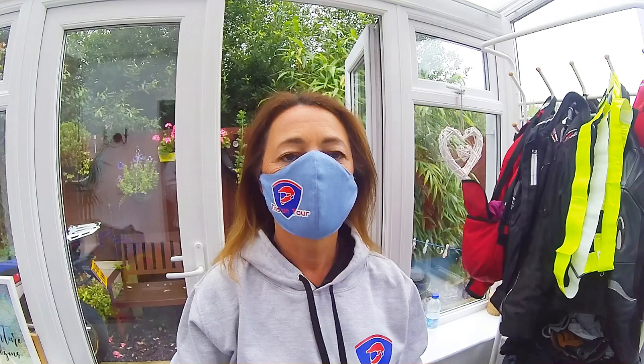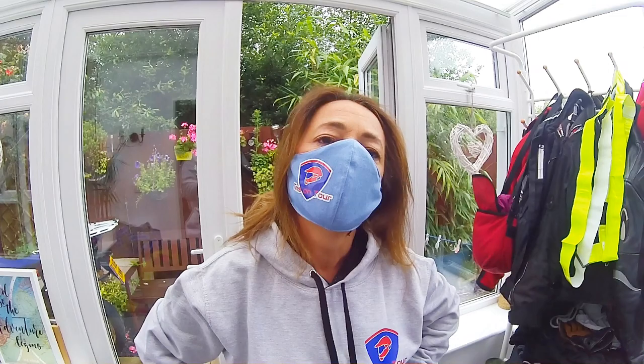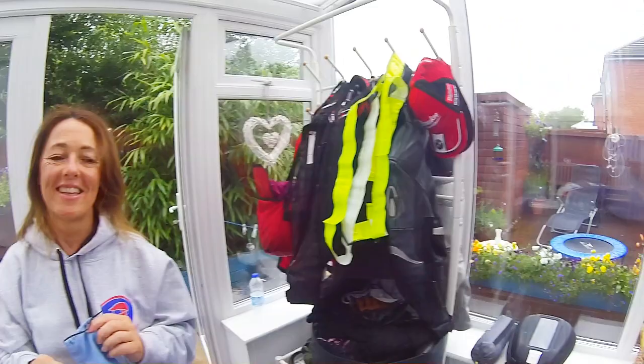It says on the Brittany Ferries website that in all public areas you must wear a mask, so we'll have Tins on Tour masks just for a laugh. My mate went over two days ago through the Channel Tunnel, through France and into Spain. He said it's not quite as strict as people are making out - once you get into Spain, and most of France, it's pretty much as normal. So we'll see - we've no option, we're going out anyway.